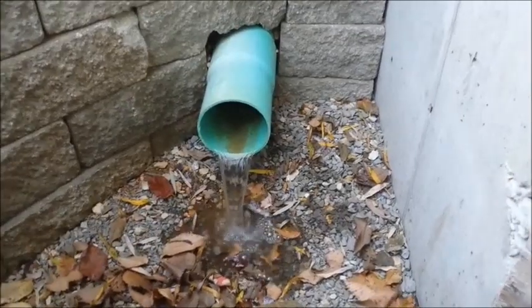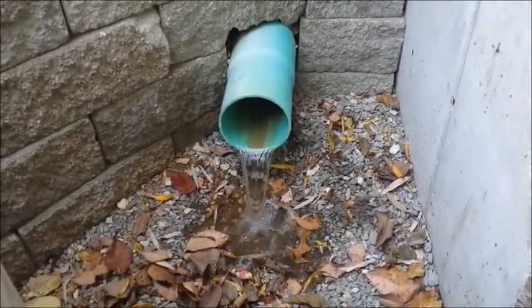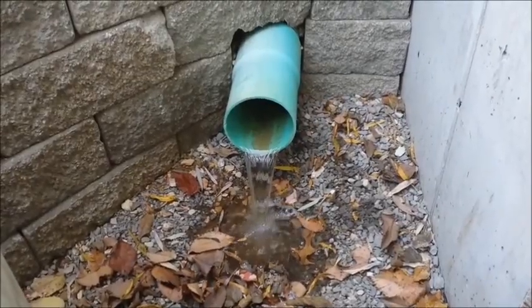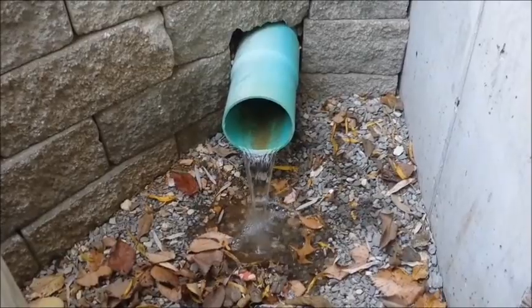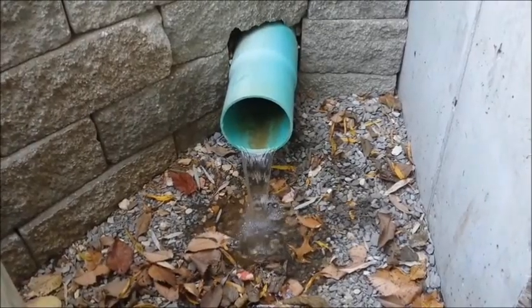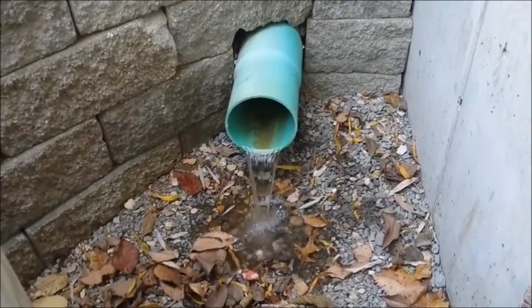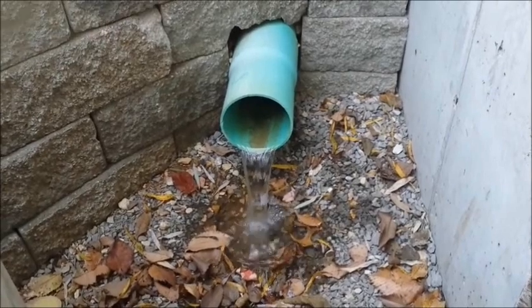We're outside now and we can take a look at the pipe where our sump pump discharges. Obviously we've got plenty of good flow here, but you might want to check where your pipe ends up. Is it buried in the grass? Is it being restricted in some way? Just make sure you're getting good flow out of the discharge pipe on the outside of your house.